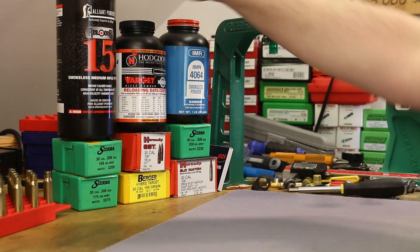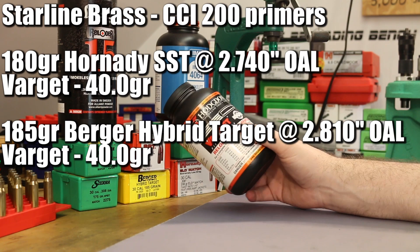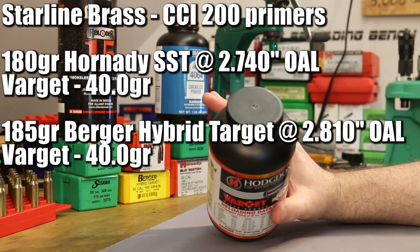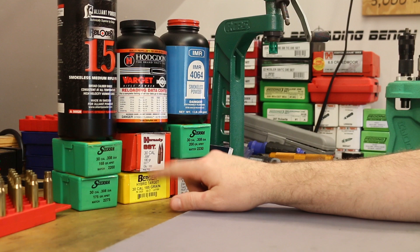The next two bullets I want to shoot with Hodgdon Varget. Looking at the Hornady manual, the Berger manual, and the Hodgdon website for this weight range, I came up with 40 grains for both bullets. So we'll shoot 40 grains of Varget with both the 180 SST and the 185 Berger. I only want to do five shots with each of these two — just one charge weight — because I've got 50 pieces of brass ready to go and that's how the math worked out.